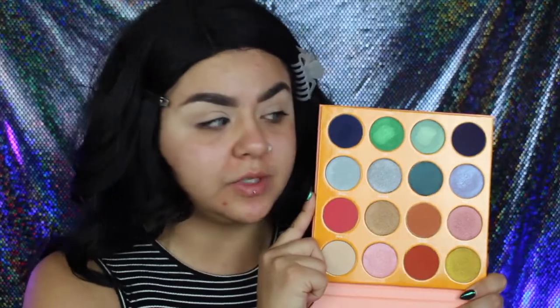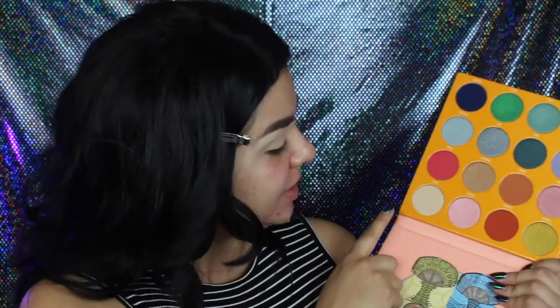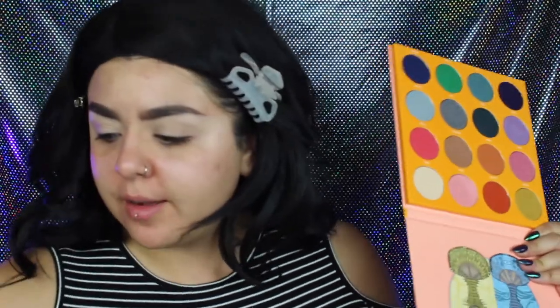Today we are going to be using the Juvia's Place Magic Palette. I'm going to take this shade right here called Kessie to set that concealer. You can grab any skin color or shade that you like.